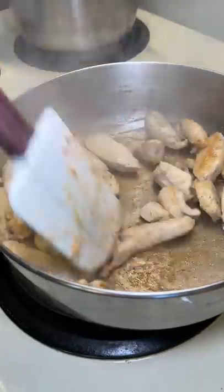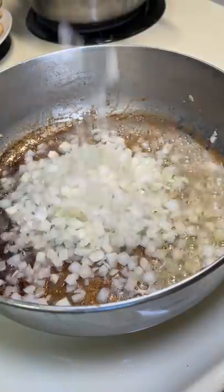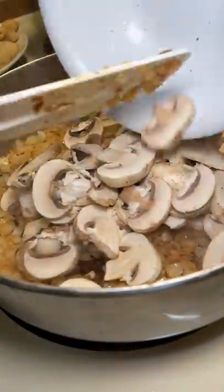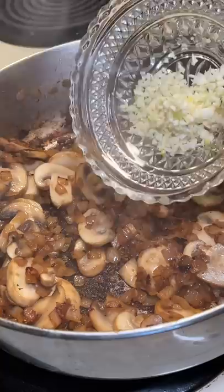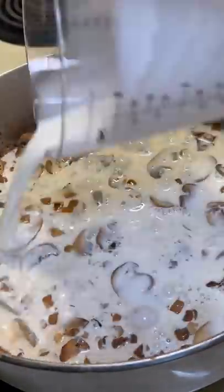After browning the chicken, I removed it from the pan and added more olive oil, one tablespoon of butter, and chopped onion. Next was adding the mushrooms. At this point, I was scared that I had the heat on too high and was going to burn everything. The recipe calls for three minced garlic cloves, but I added five since extra garlic is never a bad thing — unless you're a vampire, then it sucks to be you.